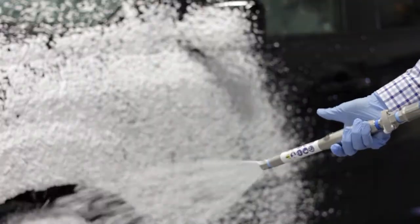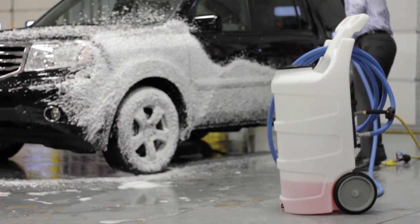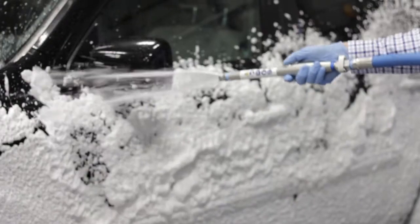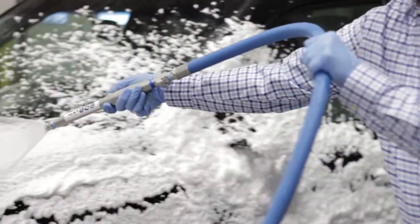No more ball valves and no stored pressure. Instead, you can vary foam output as you go — whether you need a little bit or a lot.